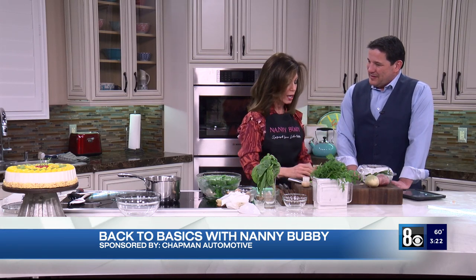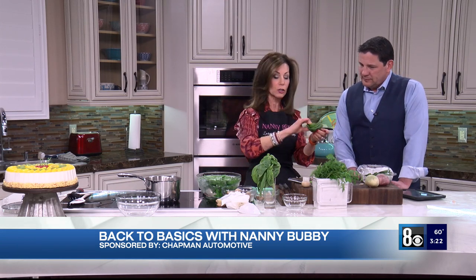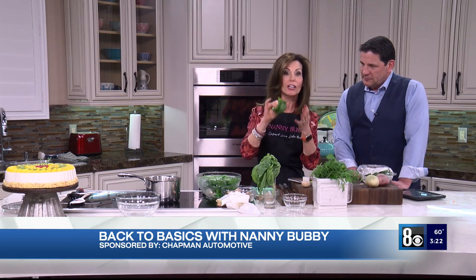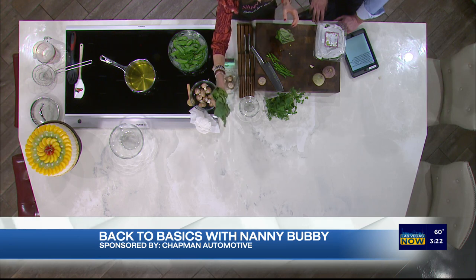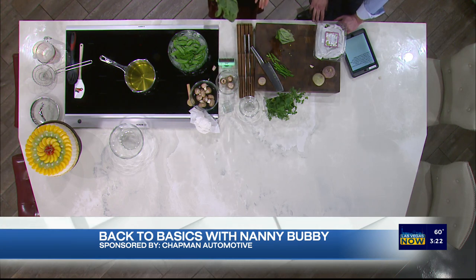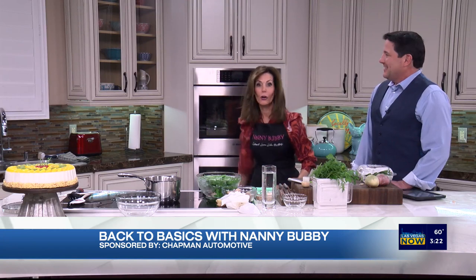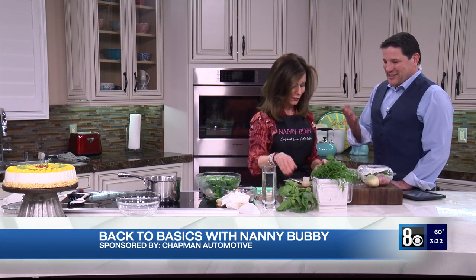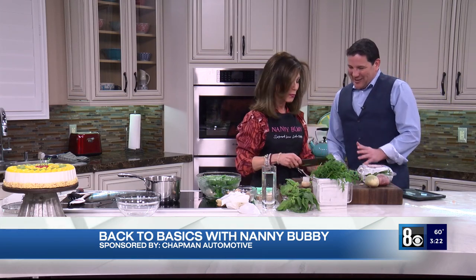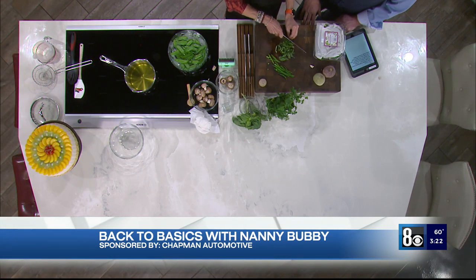This is called chiffonade. This is basil — it must be very, very dry in order to chiffonade. I always wash it right when I get home, but if you need to use it fast, wash it and go outside. Because we're in the desert here in Las Vegas it's very dry, so you just wave your arm like this and come back in and it'll be dry enough to chiffonade. Chiffonade means ribbon — this is your basil in ribbons.